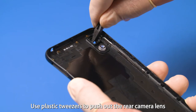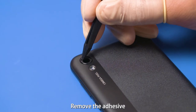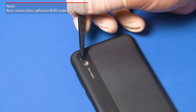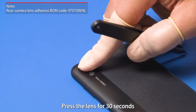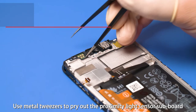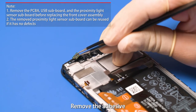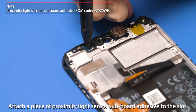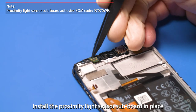Use plastic tweezers to push out the rear camera lens from the inner side of the rear cover. Remove the adhesive, apply a piece of new rear camera lens adhesive, attach the rear camera lens, and press the lens for 30 seconds. Use metal tweezers to pry out the proximity light sensor subboard at its bottom. Remove the adhesive, attach a piece of proximity light sensor subboard adhesive to the slot, and install the proximity light sensor subboard in place.